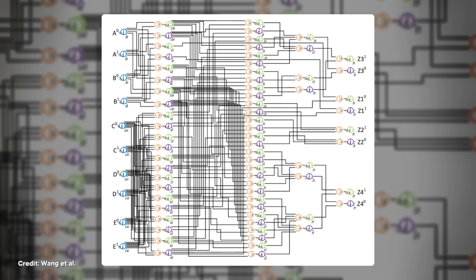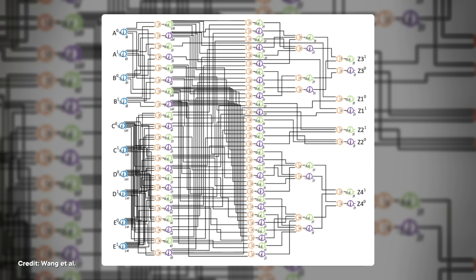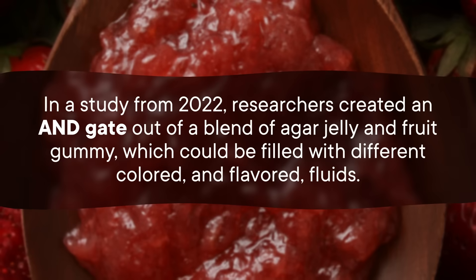However, we should provide a quick reality check here. This is just a single logic gate. And simply adding two numbers together requires dozens of logic gates at minimum. But even a single logic gate has some surprisingly tasty applications.